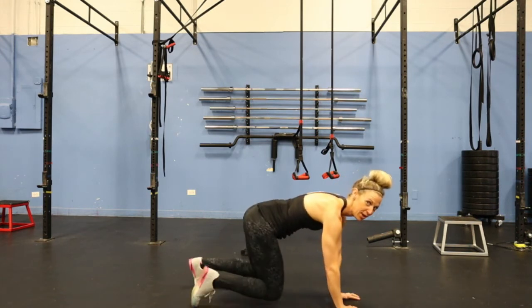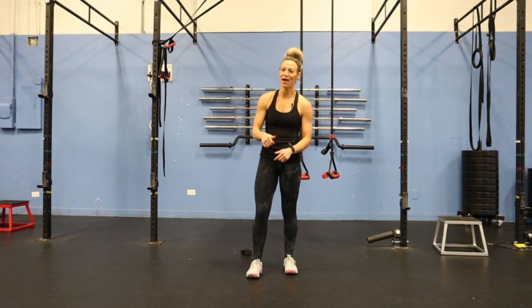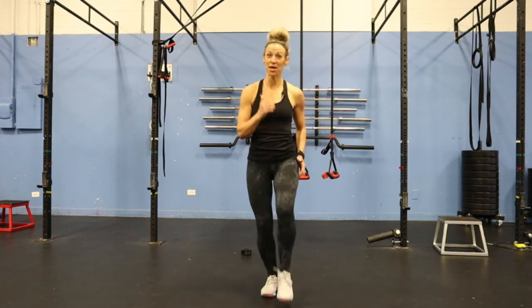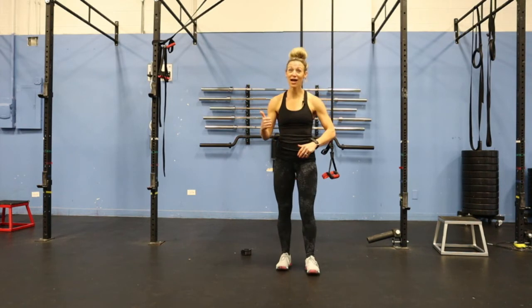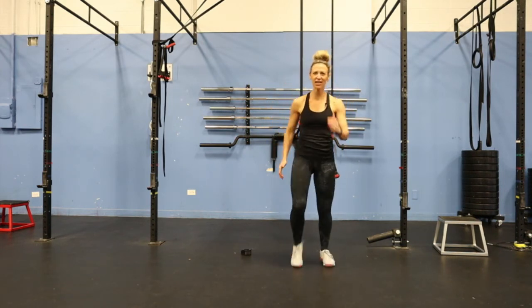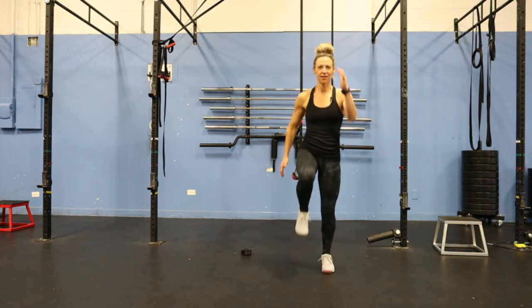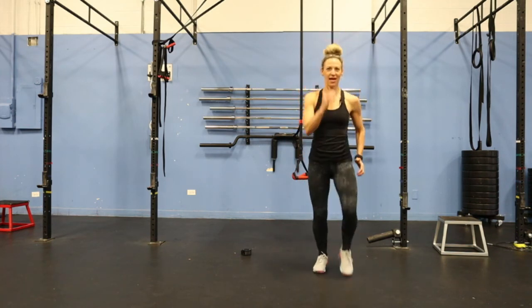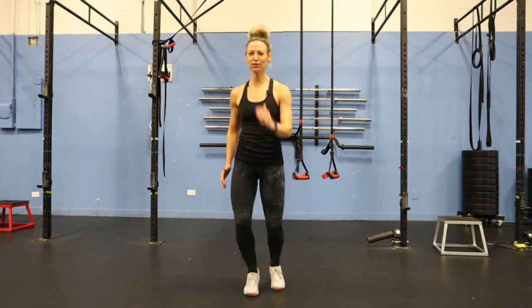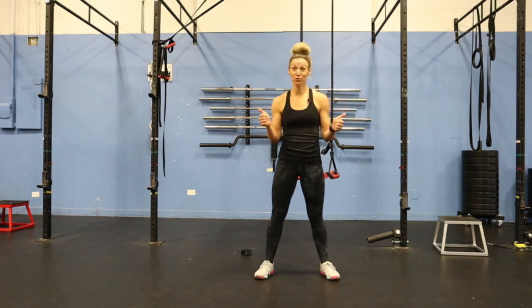Now we can take it one step further and bring it up to our feet. Here's the lateral skip. Rather than skipping forward, which is probably what we're most common with, we go side to side to really change it up. You can start with a march just to get your limbs moving opposite — as one arm picks up, the other knee does. Then you can move into a skip and do it to the side. Just make sure opposite arm and opposite leg are moving together. Those are our lateral movements.